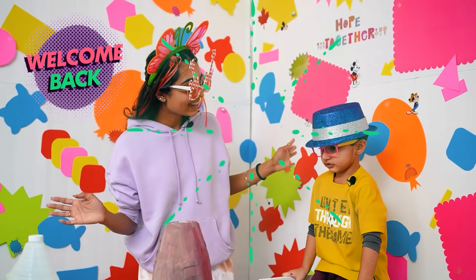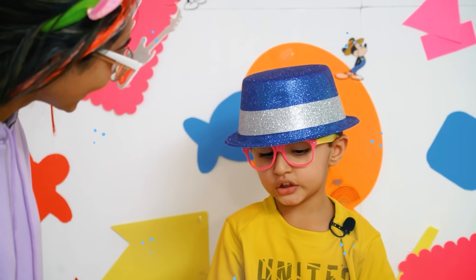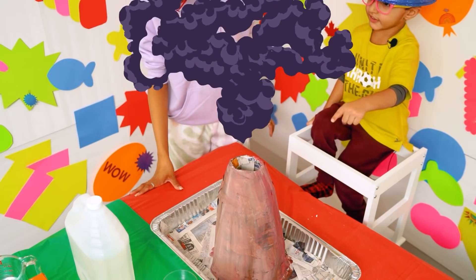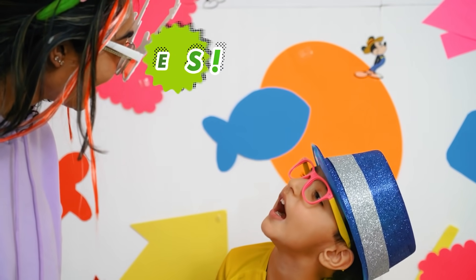Welcome back, friends! Hero, what are we going to do? Explore! What are we going to make explode? Volcano! Are you excited? Yeah!